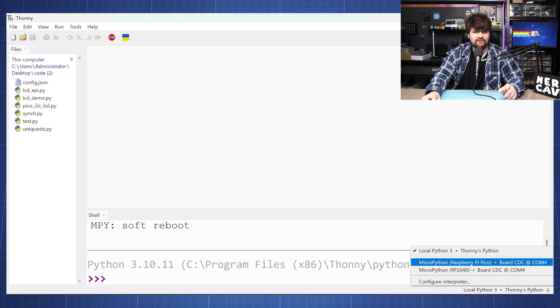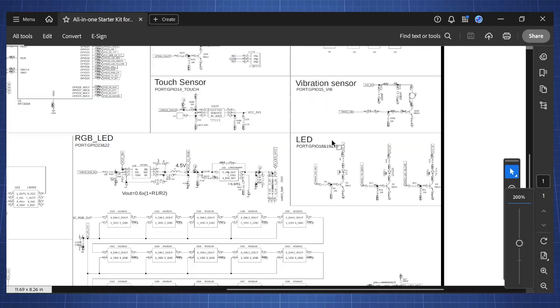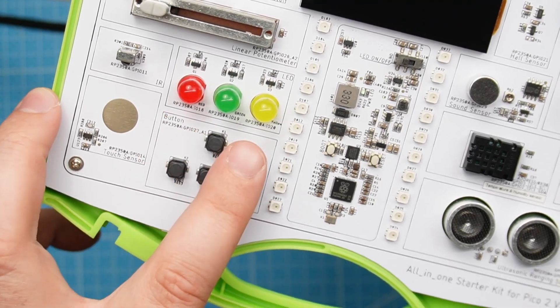Now if we click again we are connected to this board through the Pico 2. To control the LED we need to know which pin it is connected to. Luckily there is a schematic diagram, and it is also indicated on this board which GPIO pin was used. The red LED is connected to pin 18, so let's go to Thonny and make this LED blink.